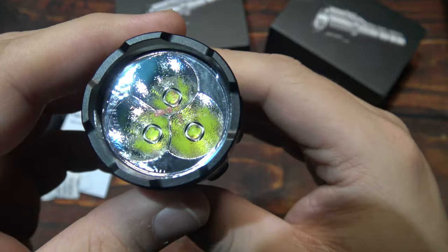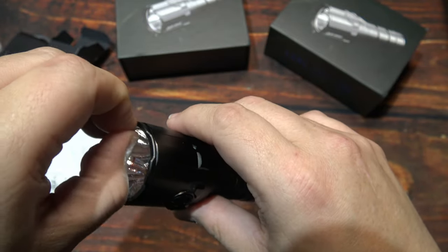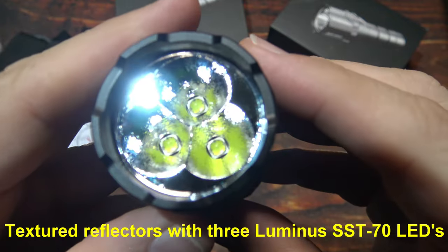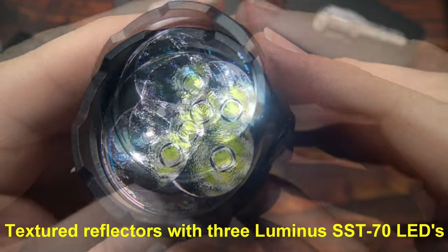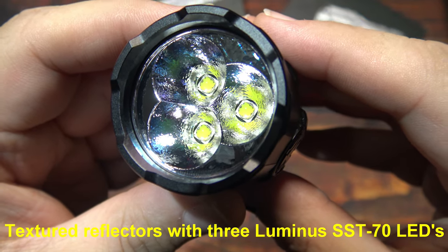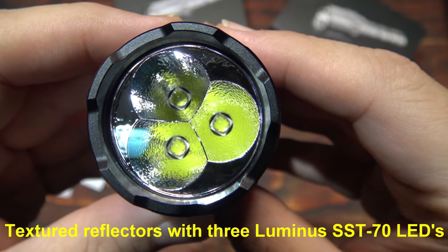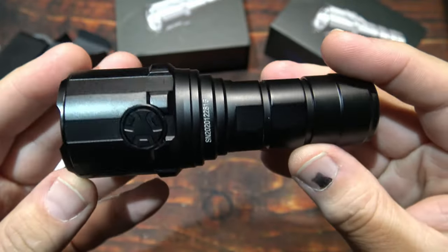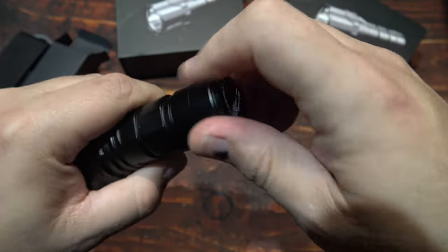So now let's go ahead and take a look here. Let me remove the scratch guard that's on here. Now as you can see — three LEDs, three reflectors, they are textured. Now there are three Luminus SST-70 LEDs. Not a speck of dust in there.